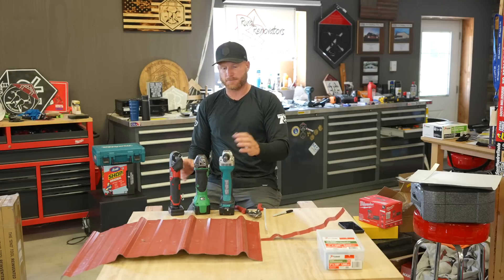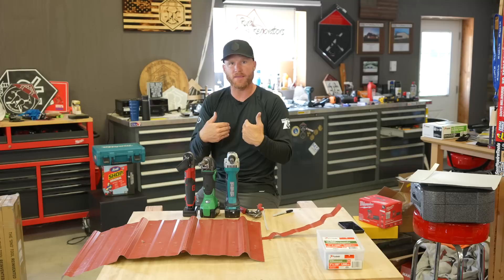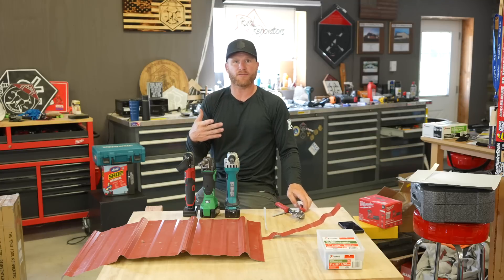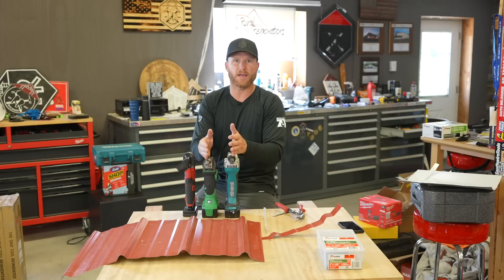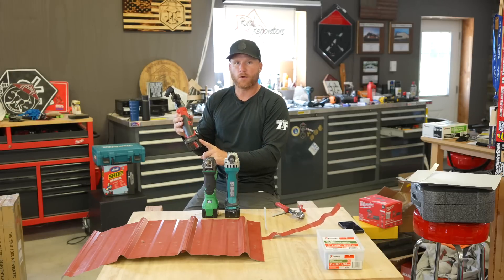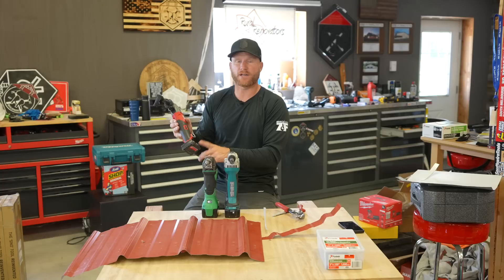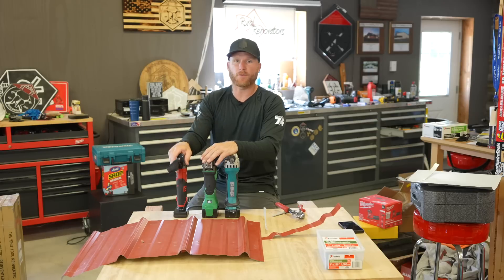I'm not dogging these other brands — I've actually used them for a long time and they've built us a ton of buildings, allowing us to do our job efficiently and much more cleanly than running a circular saw through panels creating metal shavings everywhere. These tools are great. If you're on those platforms and don't want to get into M12, one kit is probably going to do you plenty. I almost cut all the exterior walls on our first building with one M12 4.0 battery — battery runtime is amazing.